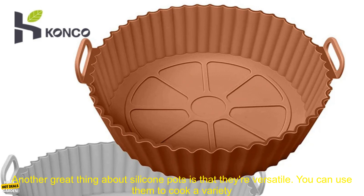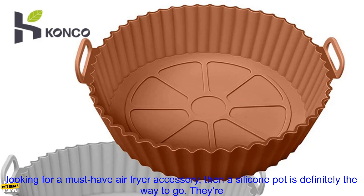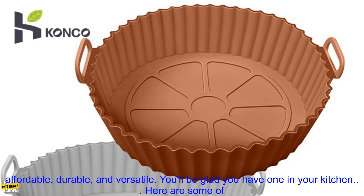Another great thing about silicone pots is that they're versatile. You can use them to cook a variety of foods, including meats, vegetables, and desserts. They're also great for making sauces and dips. If you're looking for a must-have air fryer accessory, then a silicone pot is definitely the way to go.